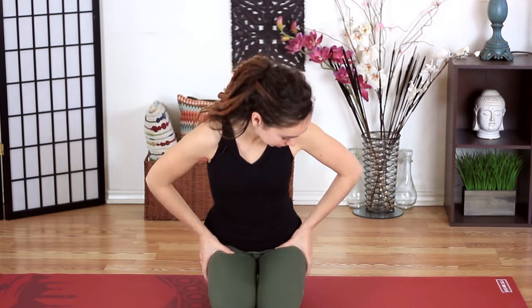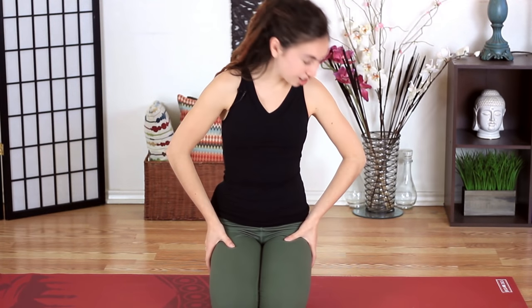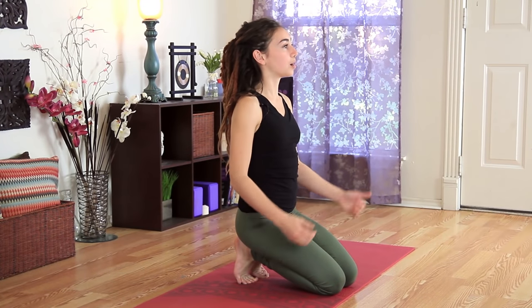We'll start seated on your mat. Go ahead and tuck the toes if your ankles feel a little funky when the tops of your feet come to the mat. We don't have a lot of flexibility naturally in that area of our body, so sometimes it's a little bit easier to start lifted. It also helps the spine and sit up taller.